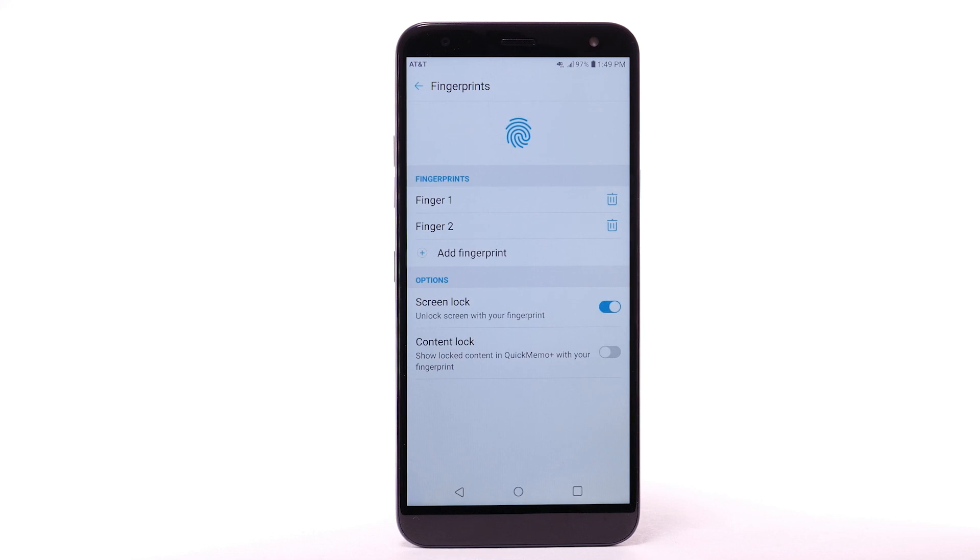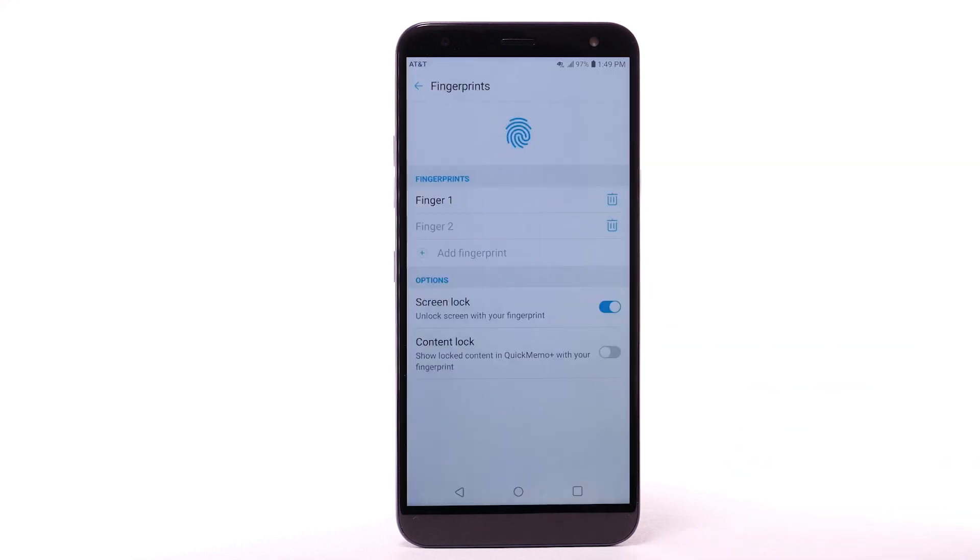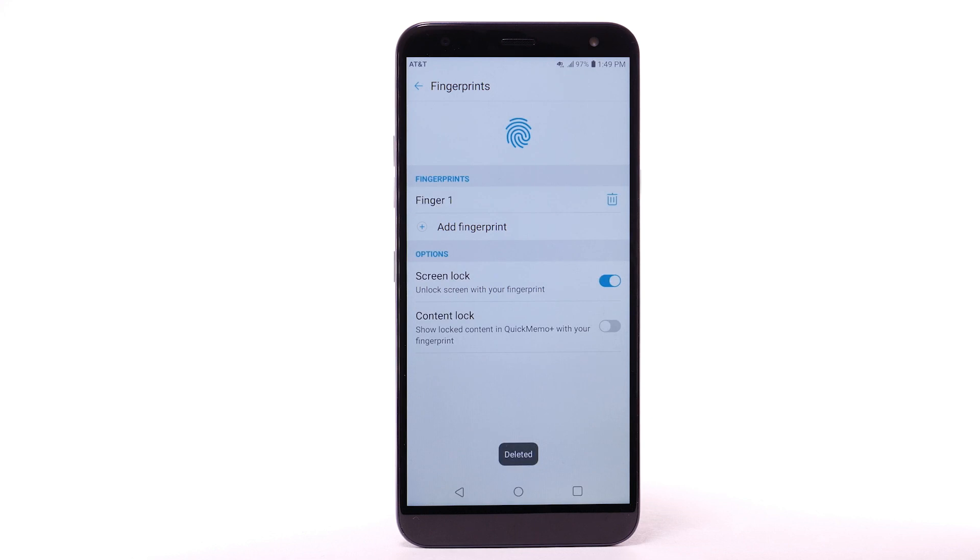To remove a fingerprint, from the Fingerprint screen, select the Delete icon next to the desired fingerprint. Select Delete to confirm. To turn Fingerprint Lock off, select the Screen Lock switch.